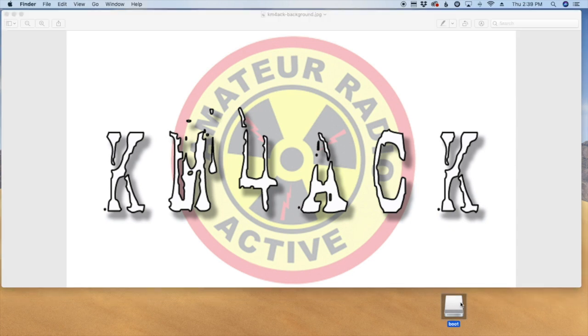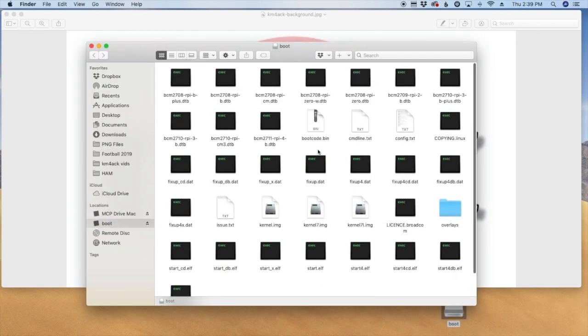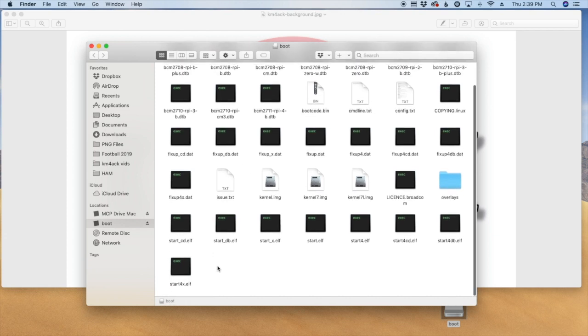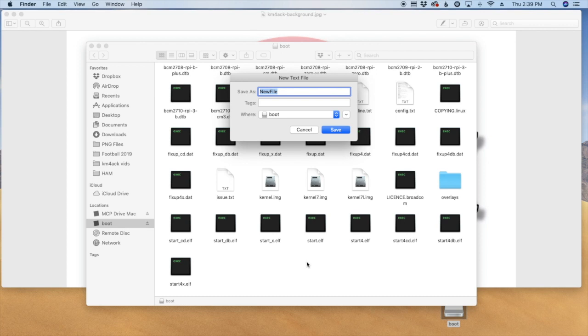Right down here at the bottom of the screen is the drive that contains the image I just flashed — the micro SD drive. I'm going to open that up and you'll see a bunch of random files the Pi needs to boot. All we're going to do is right-click, say new file, new text file. When this comes up we're going to name it SSH and then click the Save button.